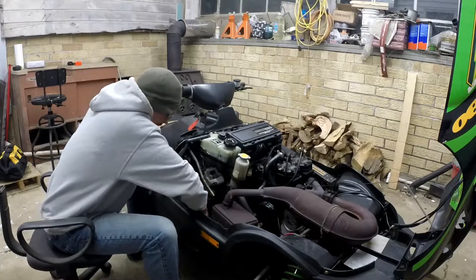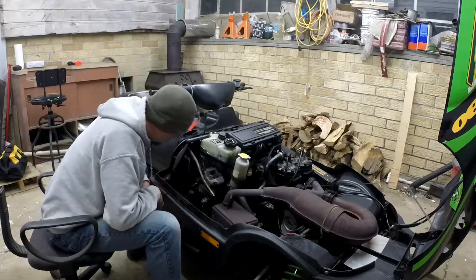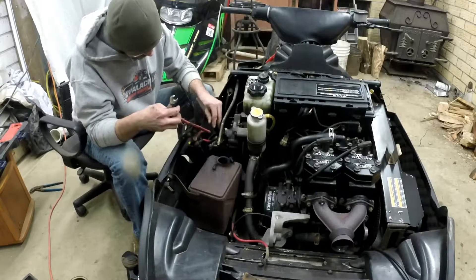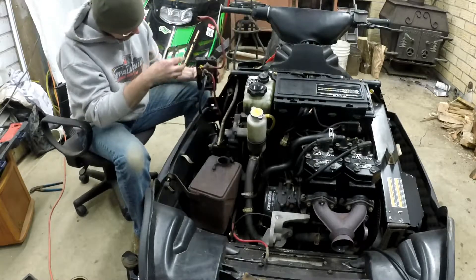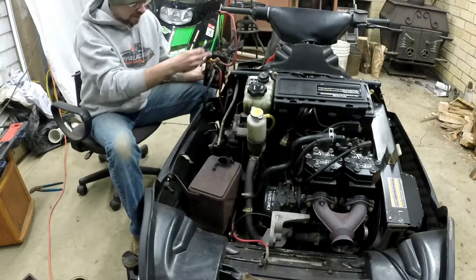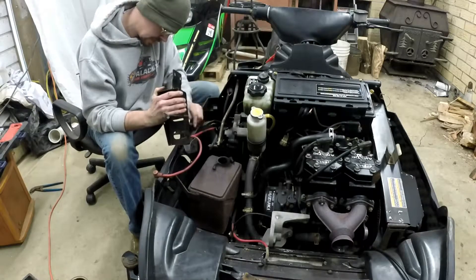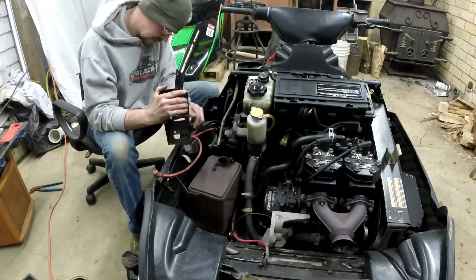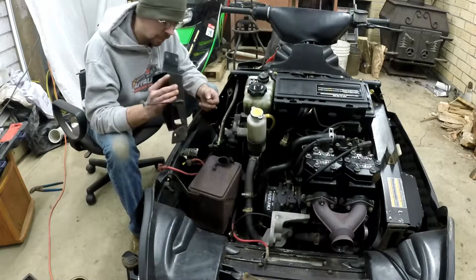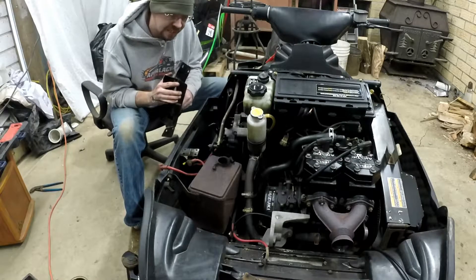The battery tray is just kind of loose in here, it's not actually bolted in place, so I'm gonna try to get that freed out of there. Here's our battery box. I'm gonna go ahead and unbolt the starter relay off of here so I can get it out of the way without having to unhook everything. There's the battery box out of there — I'll make sure to actually bolt this back on where it's supposed to be when we're done.